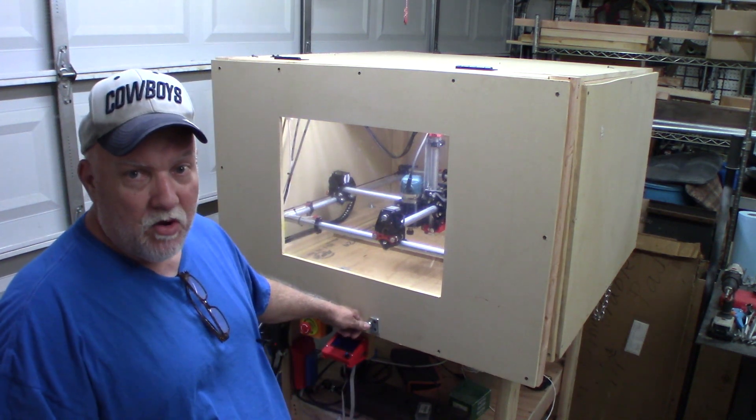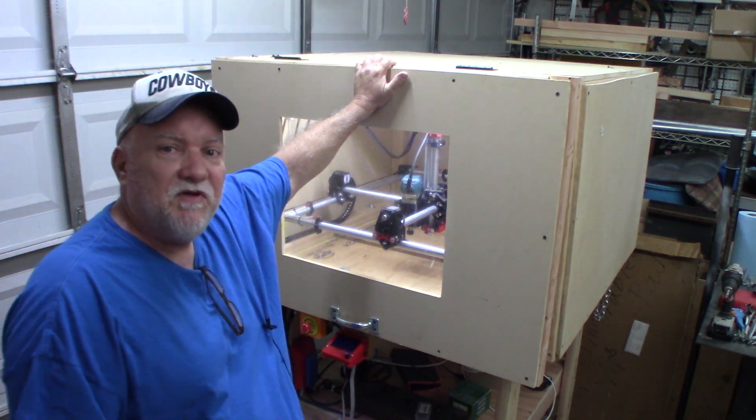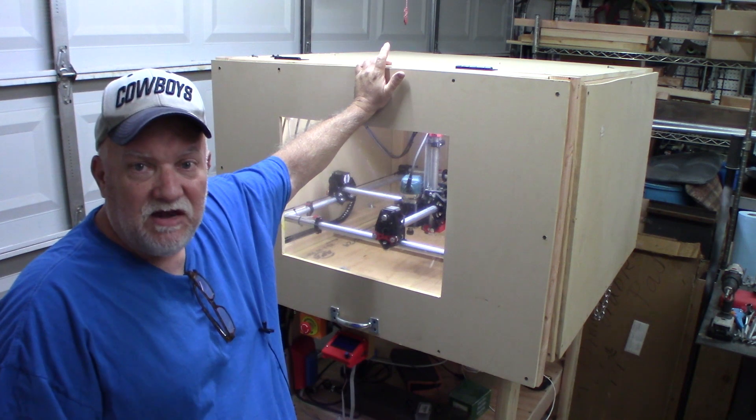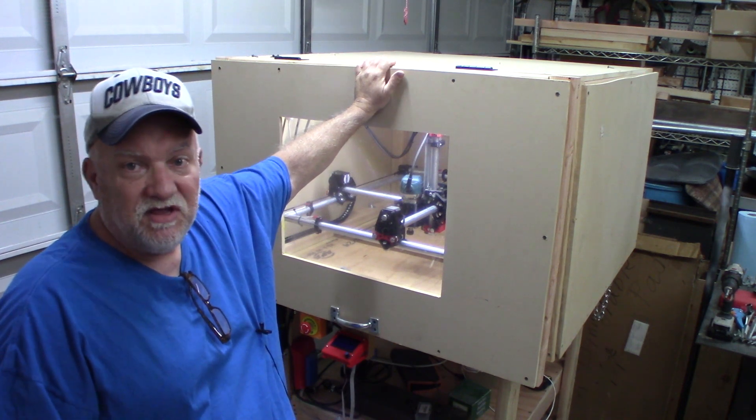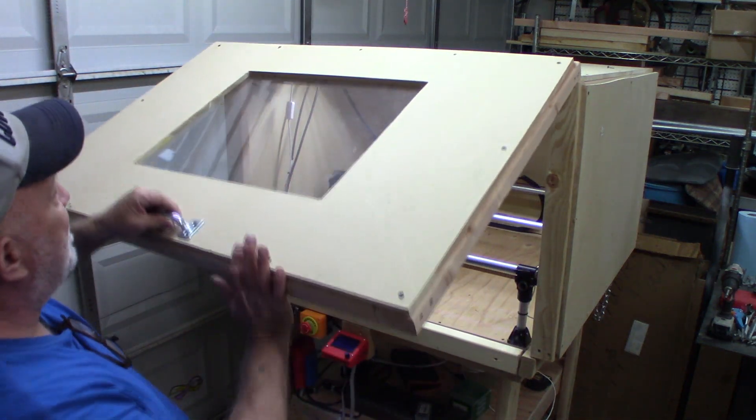I said I was getting ready to work on the wiring. I have most of that done. I decided to build an enclosure because when I run this thing at night, or even in the daytime with the garage closed, it's going to be crazy loud in the neighborhood. I've got a Makita router on it which is very loud.